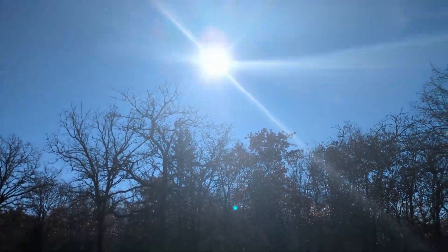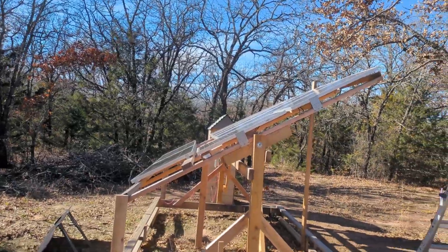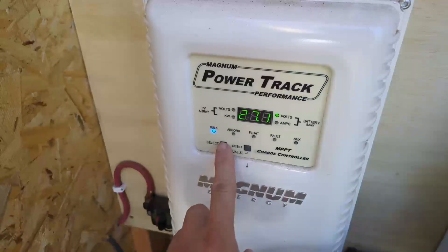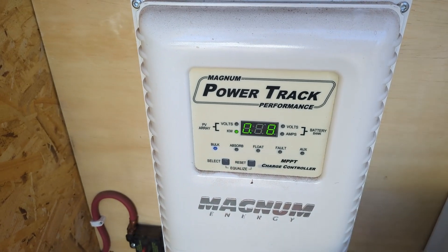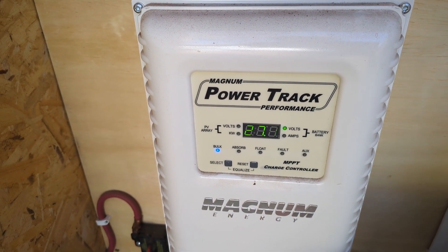It is winter and the sun is lower on the horizon, so my angle is improper. There are no clouds in the sky, so this will be a perfect time to test, but I'm getting about 680 watts right now out of my system.